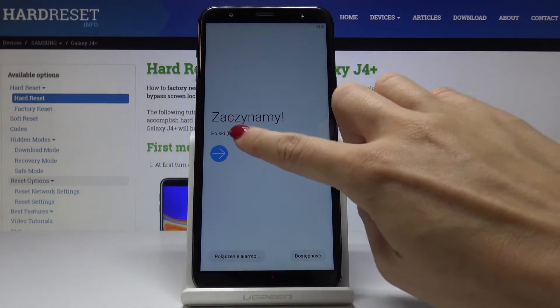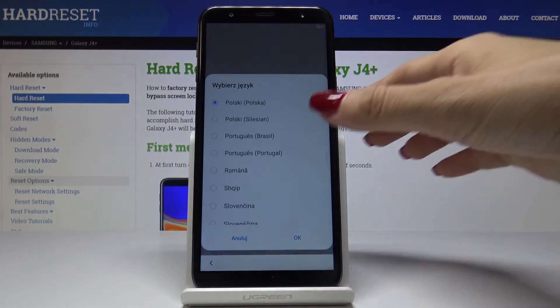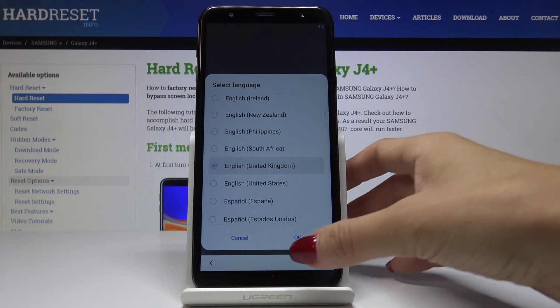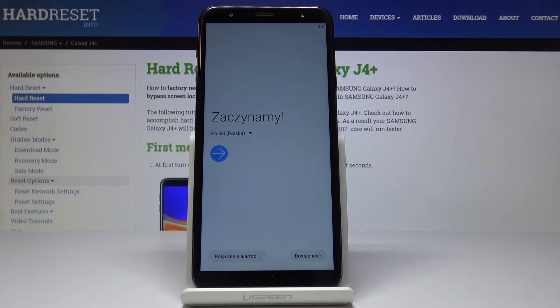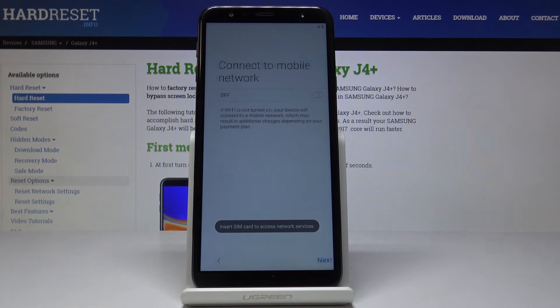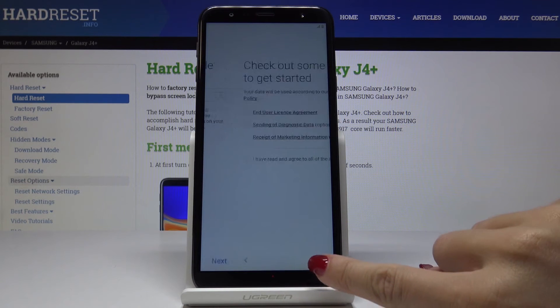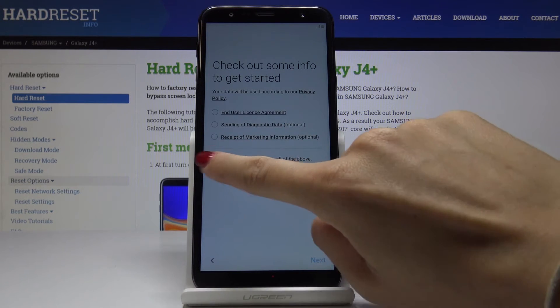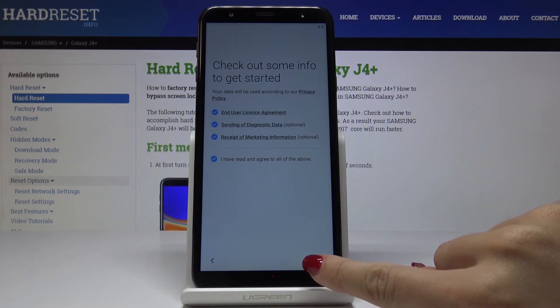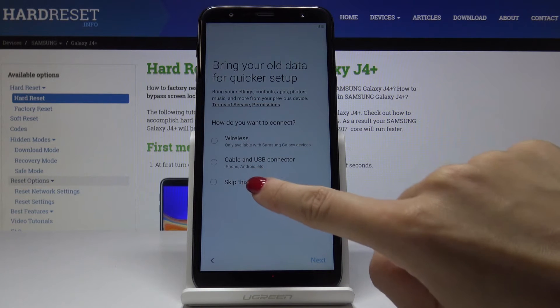Let's go back because I didn't choose the language. Let me locate English and then click on next. I will skip all the functions just to quickly go through this process and show you that there is truly no longer a screen lock that we've just got rid of.